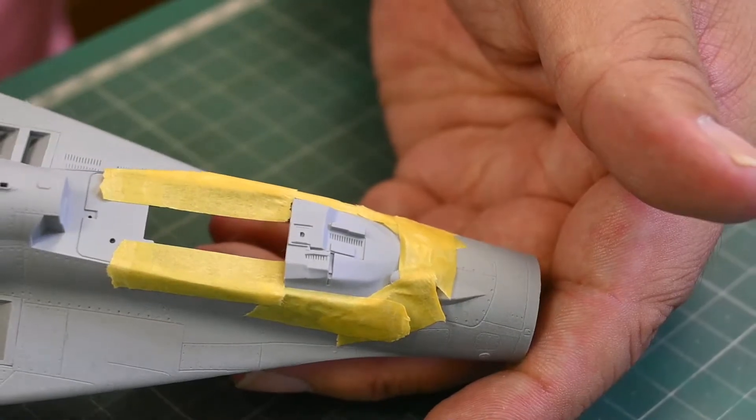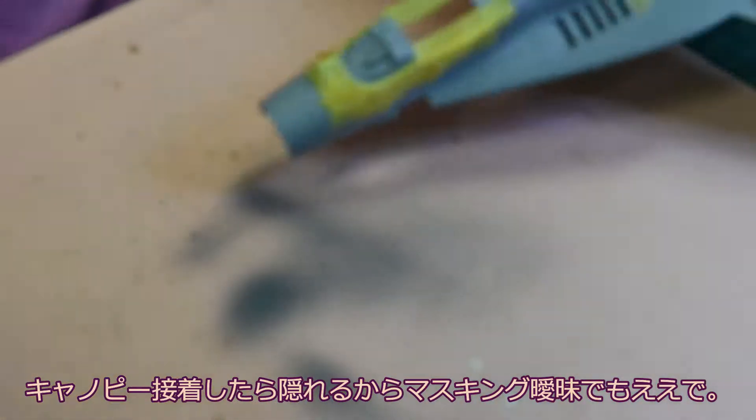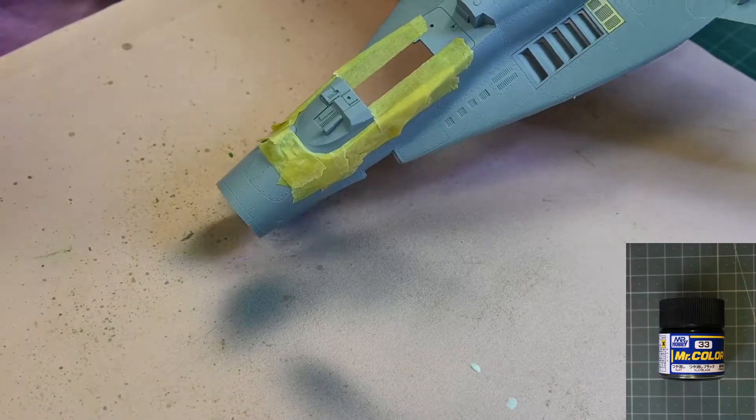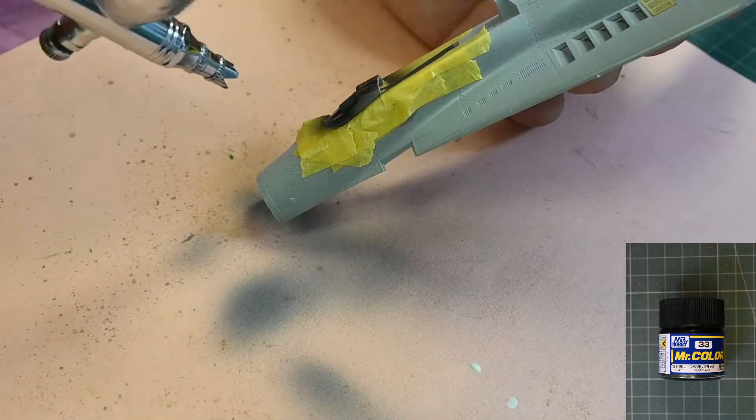これがやり直した状態になります。コクピット周辺はグレーサフでいっちゃいます。フロント部分はブラックなのでマスキングしていきます。多少マスキングが適当でもキャノピーを被せると隠れますし、案外適当でやった方がうまくいくもんです。